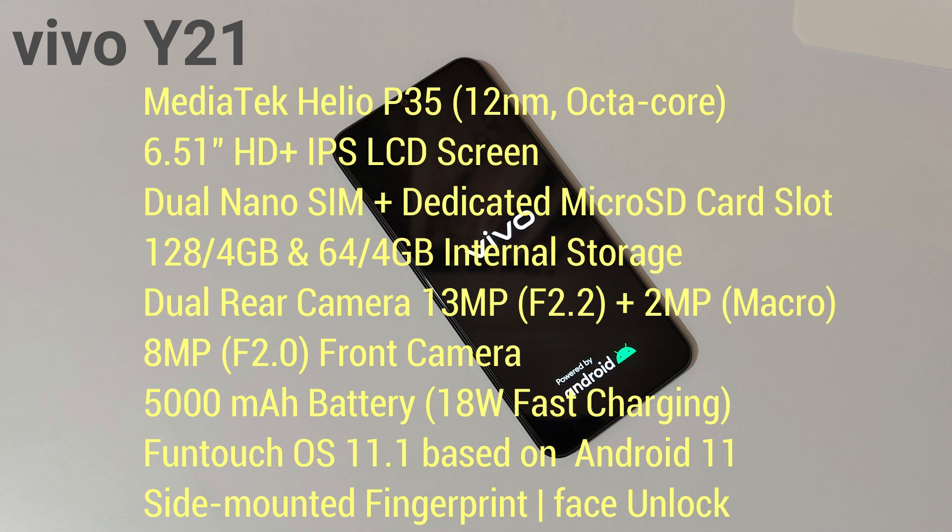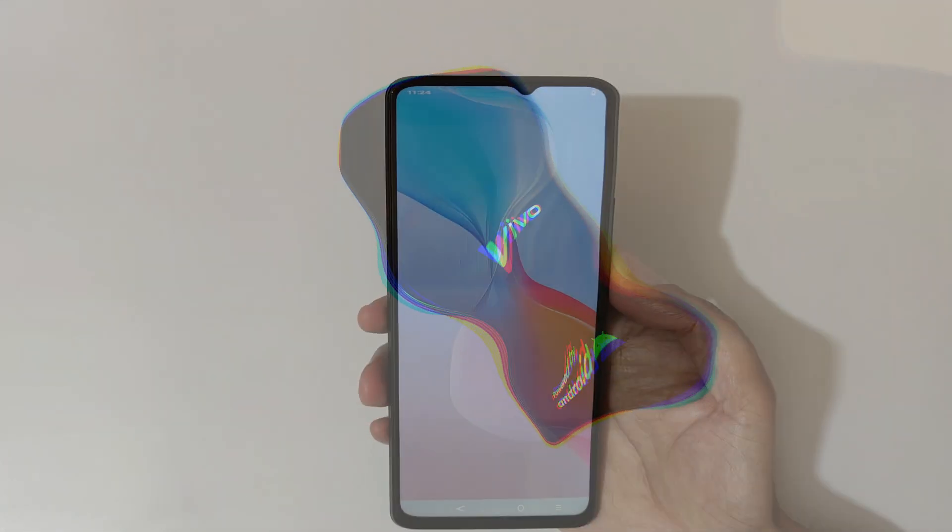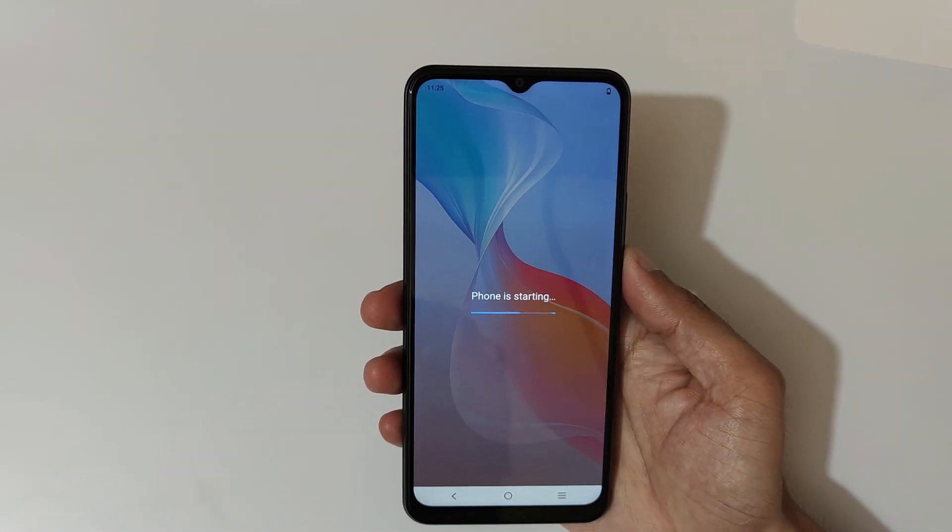It has dual nano SIM with a dedicated micro SD card slot. It comes in 128GB and 64GB with 4GB internal storage variants. It has a dual rear camera — 13 megapixel f/2.2 aperture and 2 megapixel macro lens — and an 8 megapixel f/2.2 front camera. It has a 5,000mAh battery supporting 18-watt fast charging, a side-mounted fingerprint and face unlock, and it runs on FunTouch OS 9.1 based on Android 11.